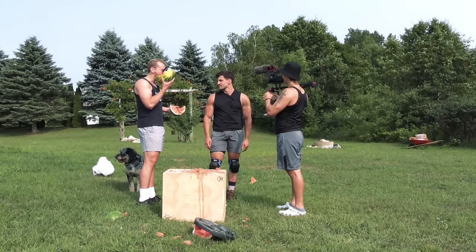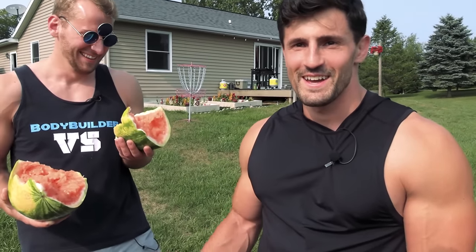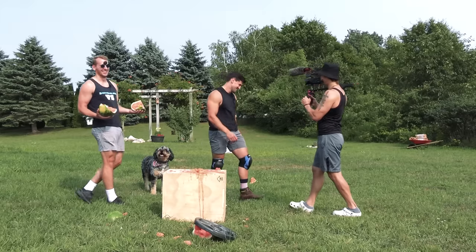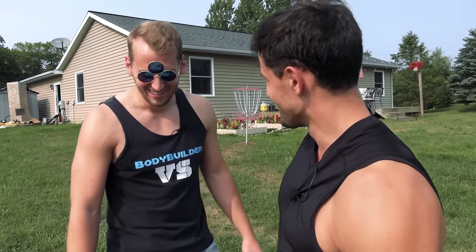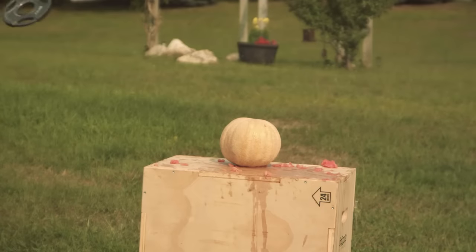Clearly the edge is more damaging than the flat end, although I think we could have deduced that without the test. One more quick test before I start getting hit — what happens if you throw a lighter plate? We don't have a watermelon this time; this is a cantaloupe. I just don't remember the exact name when I bought it at the store. Oh no — wow, that actually worked!